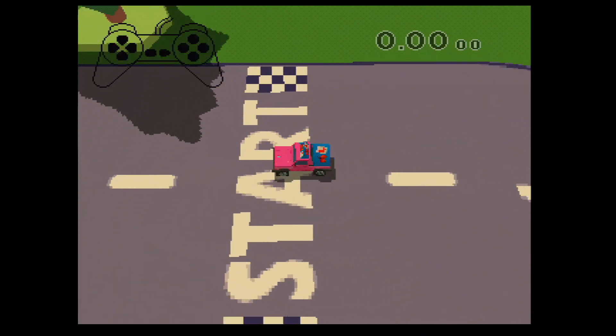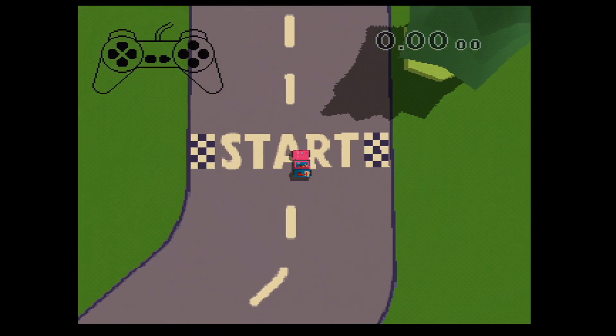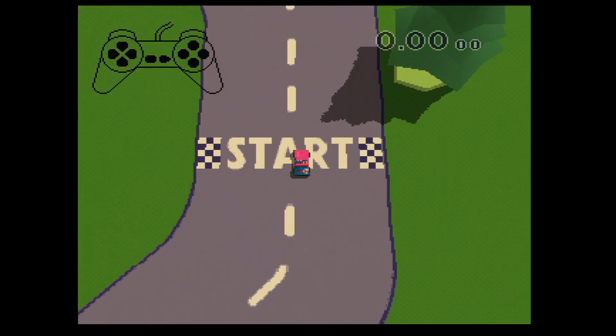Hallo. Mein Name ist Cherie. Willkommen zu meiner eigenen Fahrschule. Also, das wird wirklich Spaß machen. Aber vergiss nicht, wenn du irgendwann umsteigen willst, dann drück nur auf Start am Controller. Okay? Also, los geht's.